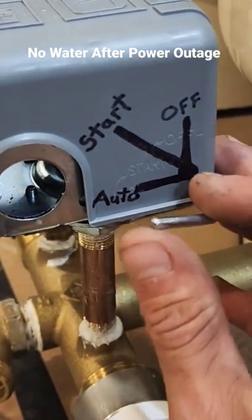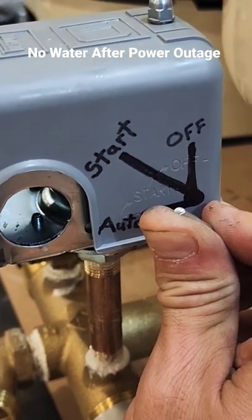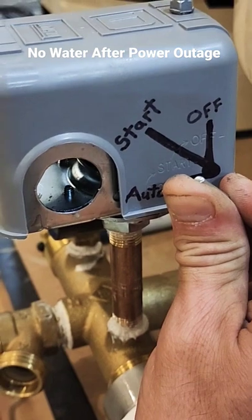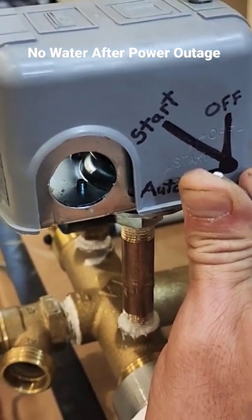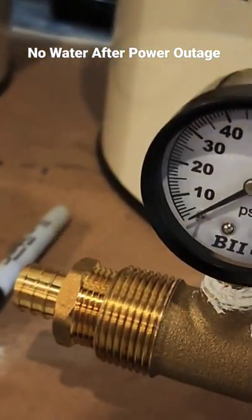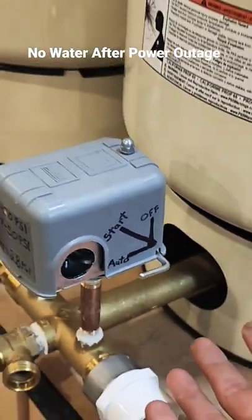You have to hold it at a 45-degree angle for about 20 seconds. If you can't hold it with your finger because it's really hard, grab it with a pair of pliers and hold it at that angle. Eventually your pressure gauge will go back up and your system will have water again.